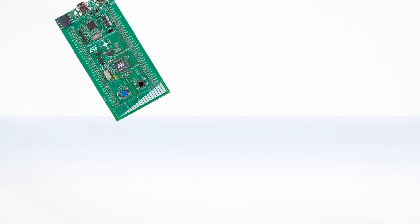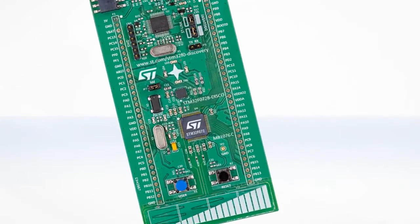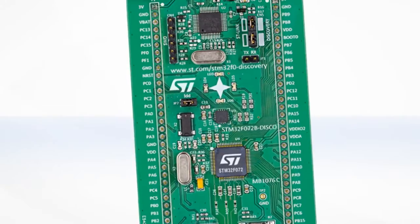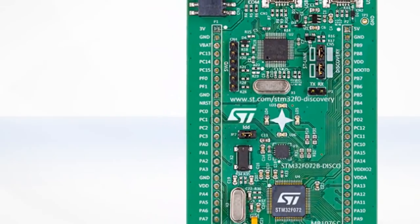We're now going to explain how to program the onboard microcontroller. As an example, we'll use the STM32F072 Discovery firmware package, which you may use as a template for your own application development. First of all, let's make sure that the board is properly configured.